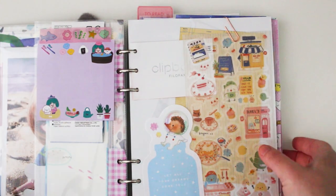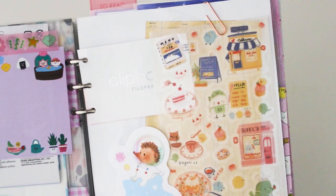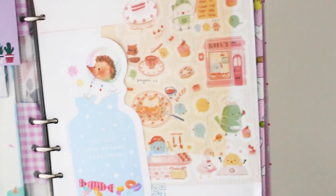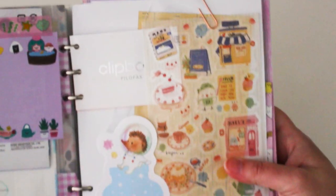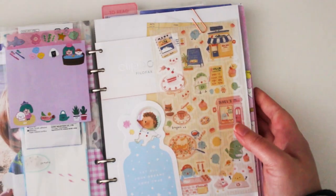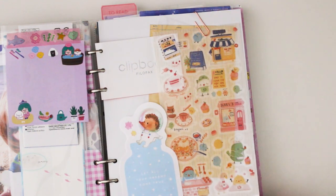I've added sticker sheets and things I liked to the Clipbook advertising page — I never really throw that out. Then I can flip through my stationery and use it each day. I have my Hobonichi as my daily planner, but this Clipbook will be really handy as a catch-all of everything — a mixed bag notebook where I'll write notes, use it semi as a bullet journal, for to-do lists, planning, and as a catch-all for my stationery.